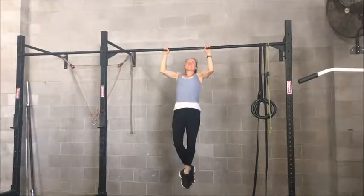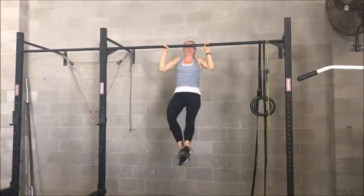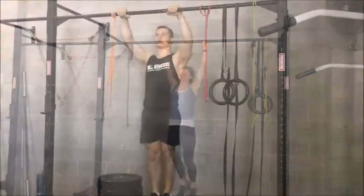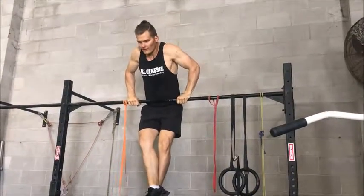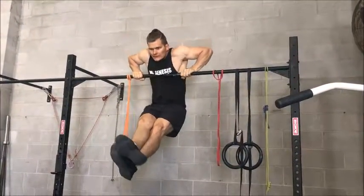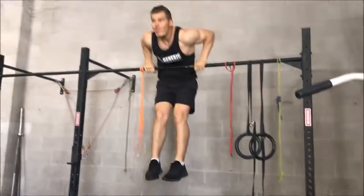Now we're going to go down a bit more — full extension of the elbow. Training for muscle ups. Nice!